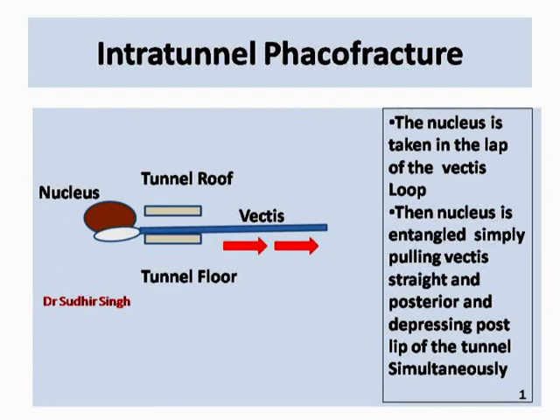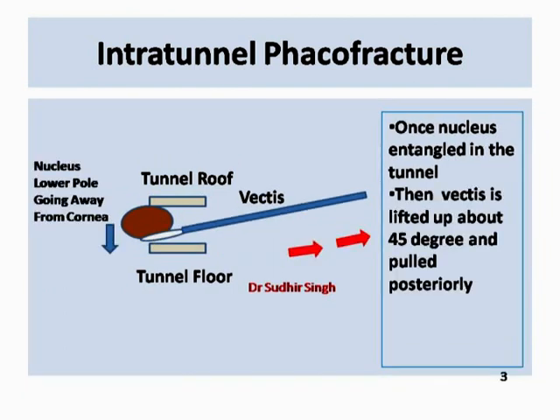Please have a look at this intratunnel phaco fracture mechanism animation to understand it better.